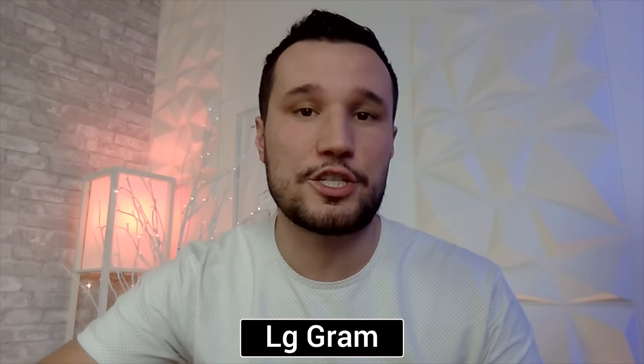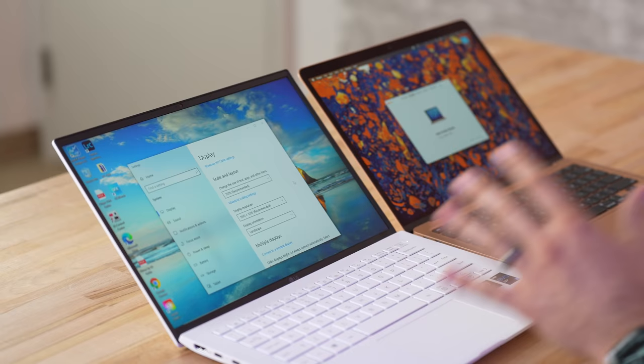Now let's compare the webcam and microphone quality. This is the 720p webcam from the LG Gram, and this is the webcam and microphone quality with the new M1 MacBook Air. Go ahead and let me know which one looked better and which one sounded better down in the comments.